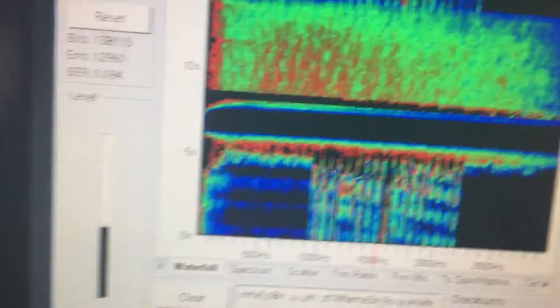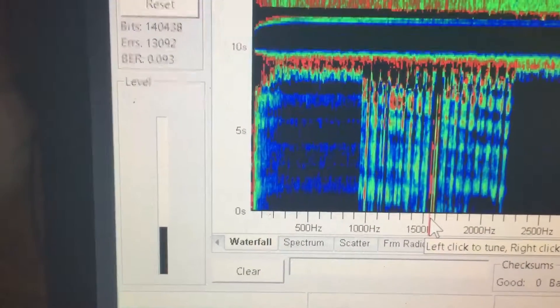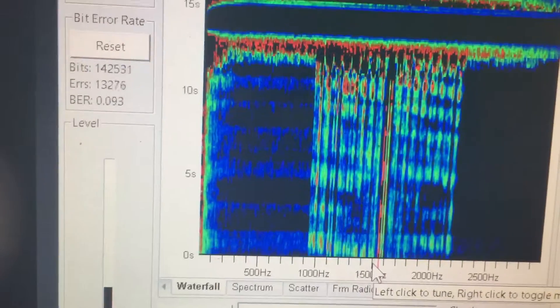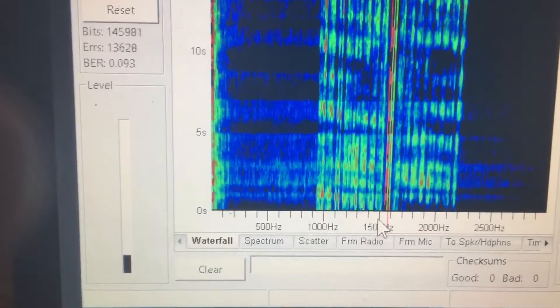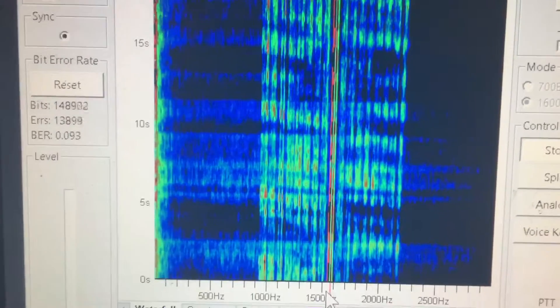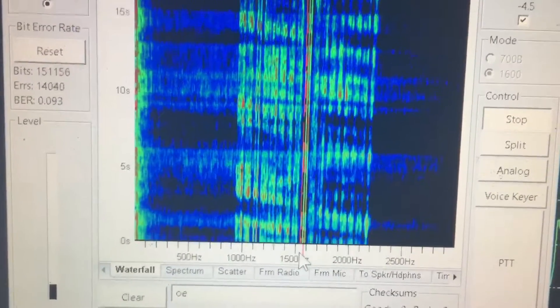The next thing I want to do is I'm going to try adjusting my DSP slope. You can see my DSP slope — you've got to see if there's any differences. I can kind of turn it up for people or something. It's a matter of talking to people, and I think I'm going to turn up the TX. Now my ALC is going up at the same time.